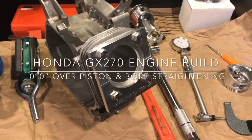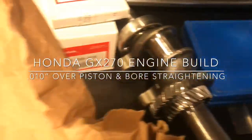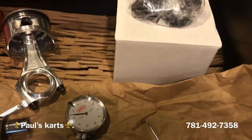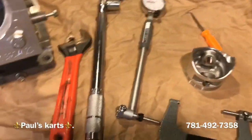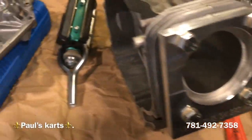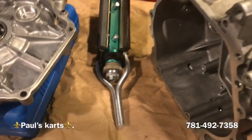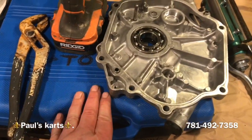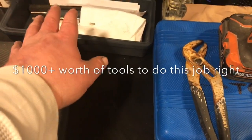Alright guys, Paul from Paul's Carts here. I kind of have a lot of stuff going on here: micrometers, cranks, pistons, rings, the new piston, a pick, cam, coil, old piston rod, dial bore gauges, torque wrenches, regular wrenches, blocks, torque plates, cases for stuff. We have the rigid hone, the side cover, the block. We've removed the bearings from both the block and the side cover. This is the bearing puller. We have an impact wrench, socket set, and the case with the different blades for the Lyle 1500 cylinder hone.